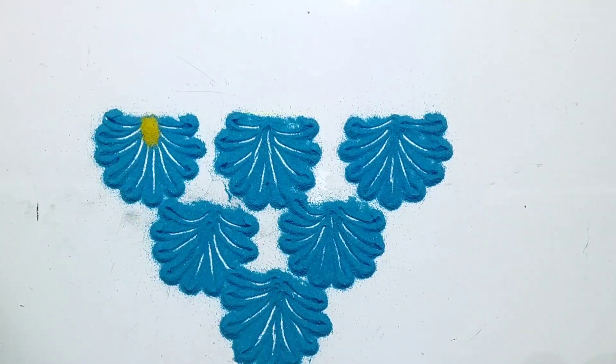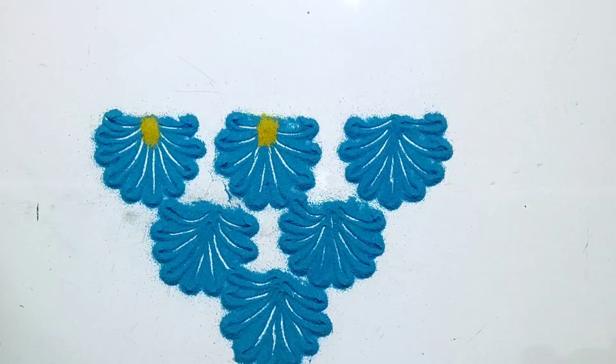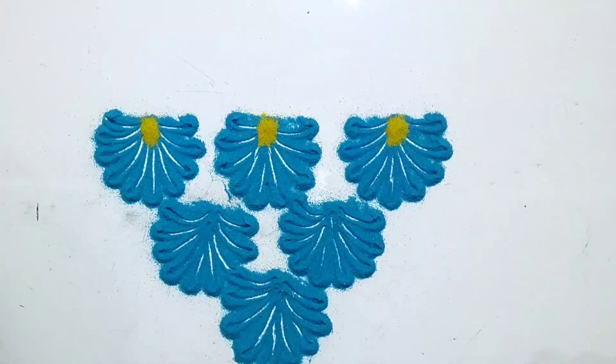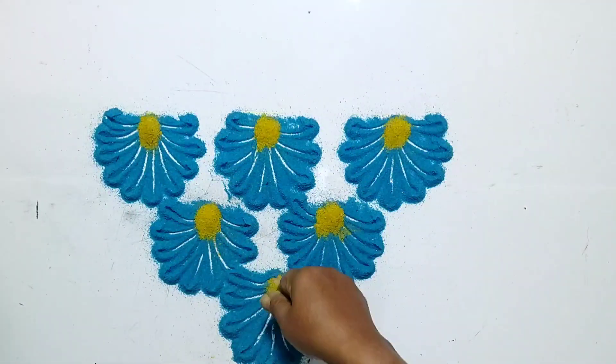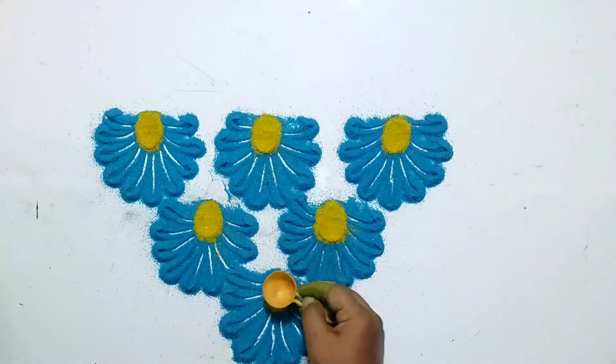Now put some yellow dots in the center. Now press them with a spoon or your finger.